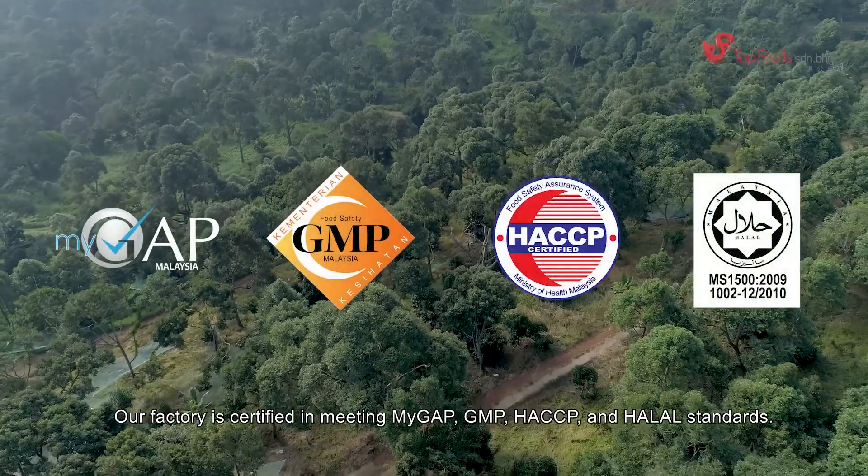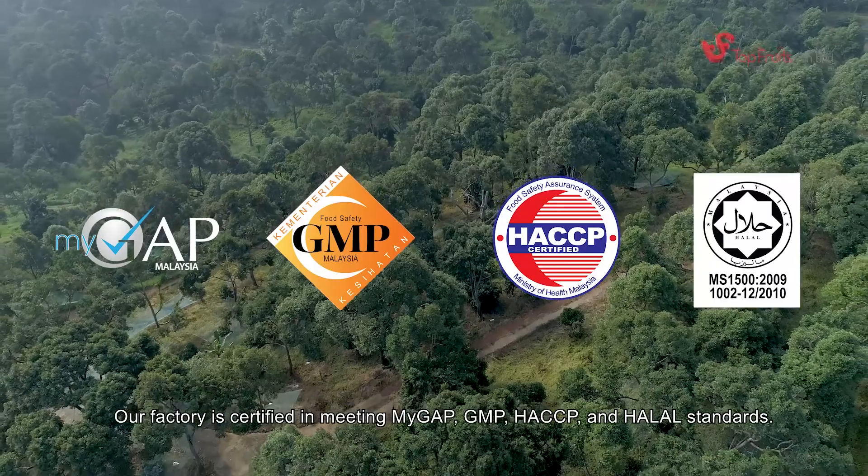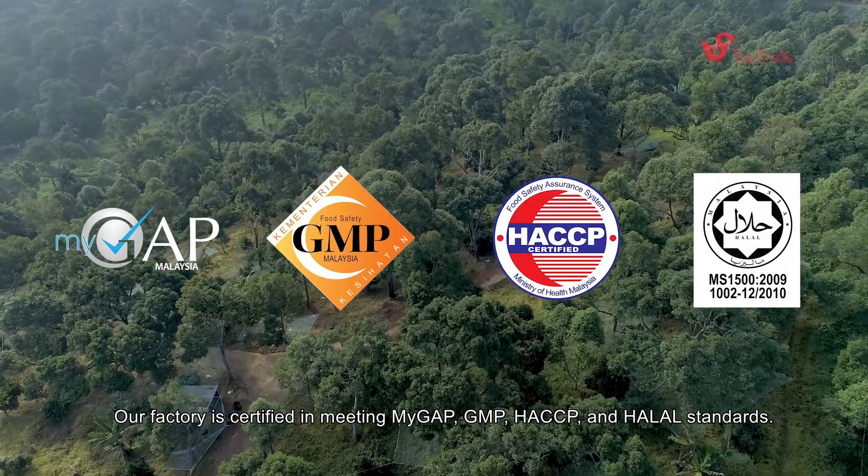Our factory is certified in meeting MYGAP, GMP, HACCP, and HALAL standards.